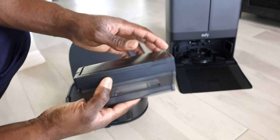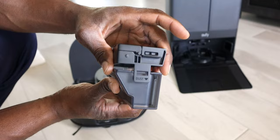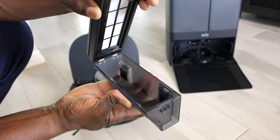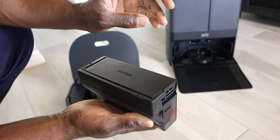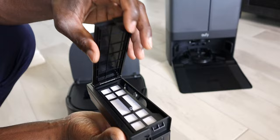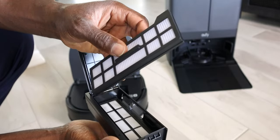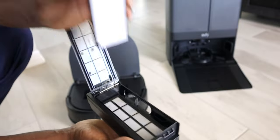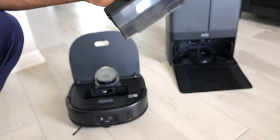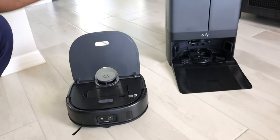So this is the actual dust bin. To open the bin and empty it, just on the side right here - pops right off, empty it in the trash. If you wanted to just clean the filter, you do have a tab right here as well. Pop this part off, the filter comes out, and you can replace it or spray it. When you're done, you can always just slip it back in and you're all set.